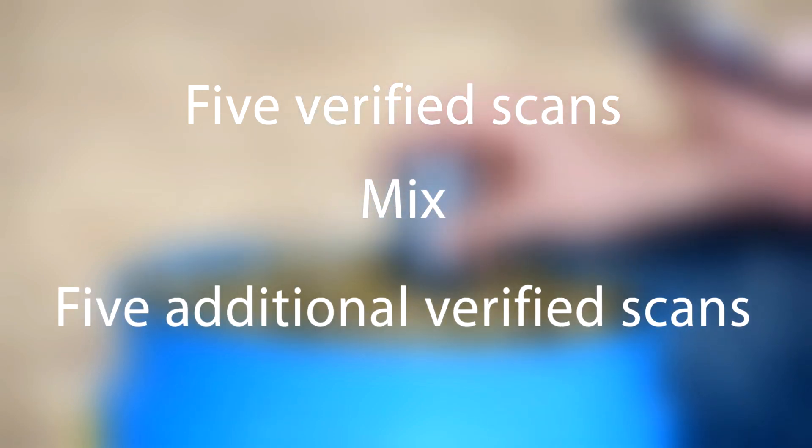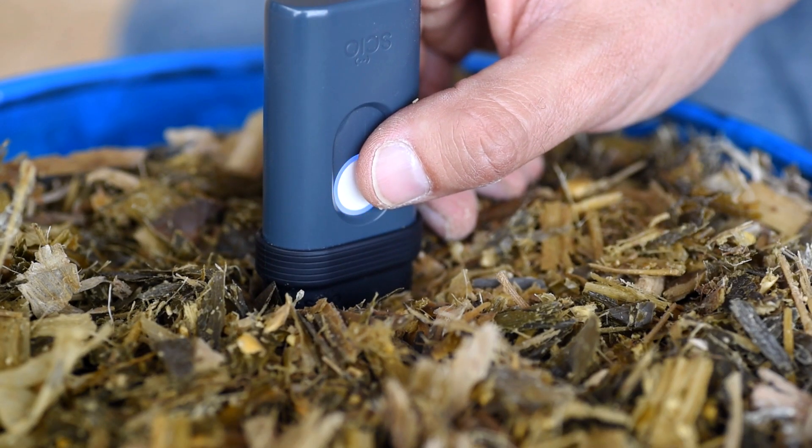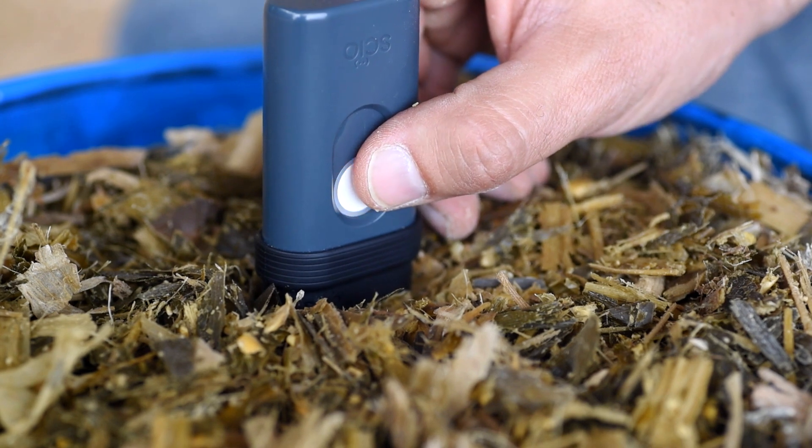You will do five scans on different spots, mix your sample and scan five more times. So let's start scanning. Pick a spot, place Sayo and apply gentle pressure — just make contact. Click once.